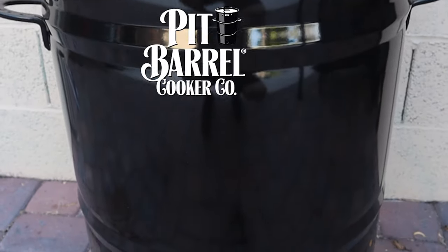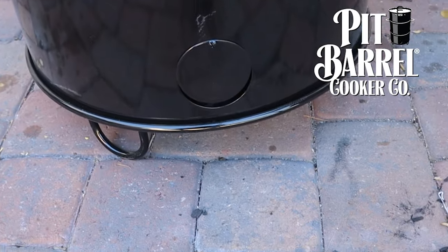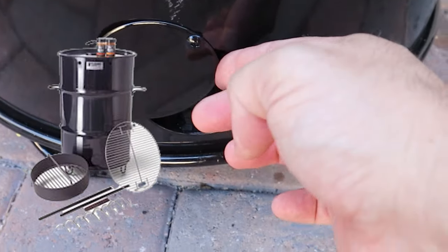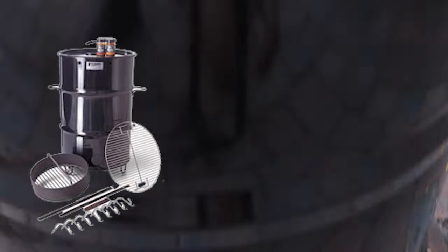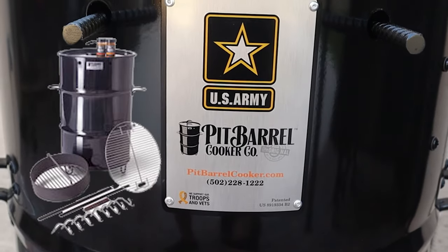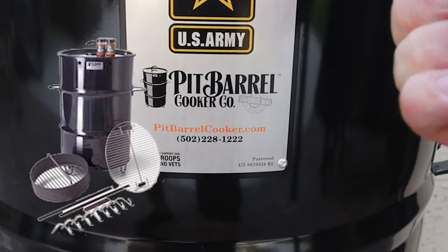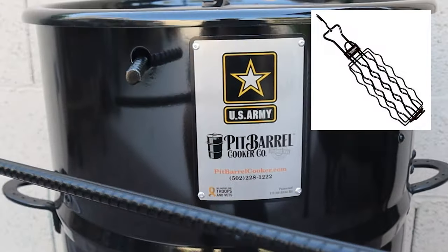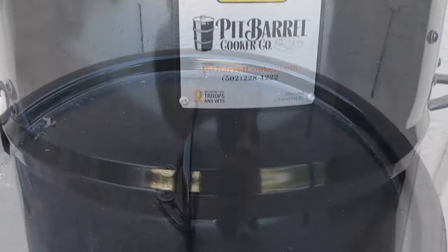Today we're going to review the pit barrel cooker standard version and we're also going to cook a little bit on it. With the standard version package you get the 30-gallon 18-gauge steel drum, eight stainless steel meat hooks, two hanging rods, a charcoal basket, standard grill grate, wooden hook remover, three-point barrel stand, and they throw in 10 ounces of rub.